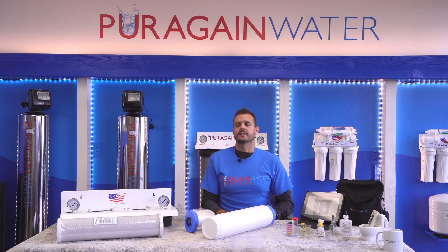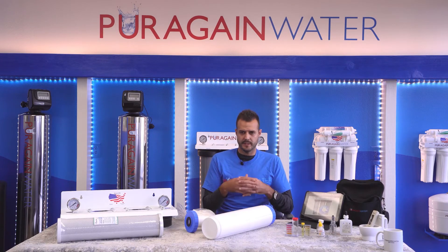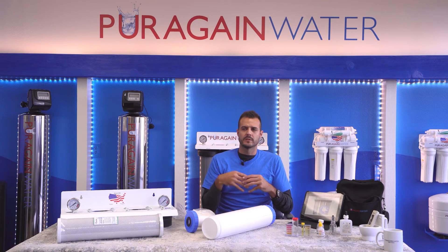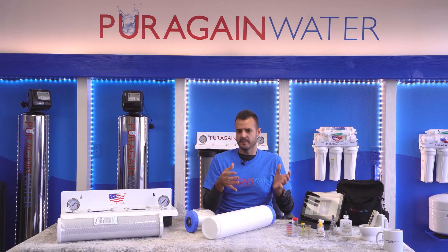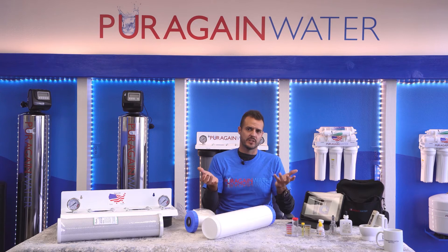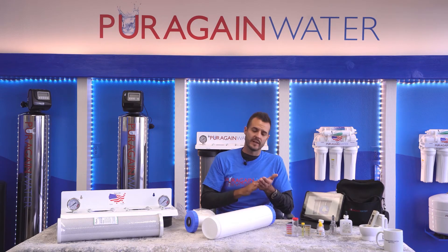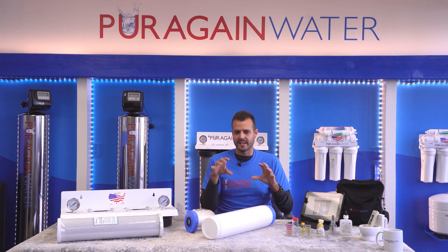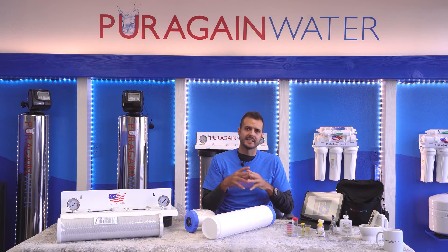Another question I get asked a lot is about the scale buildup underneath the shower heads, the faucets, and the glass shower doors. The fact that it's not eliminating the calcium-magnesium mineral means the process is a little different. When you look at calcium-magnesium under a magnifying glass, it actually has little teeth. If you've ever had conventional water spots, most people find they're very hard to take off. When it neutralizes the calcium-magnesium mineral, the mineral can't latch onto things — that's the difference.